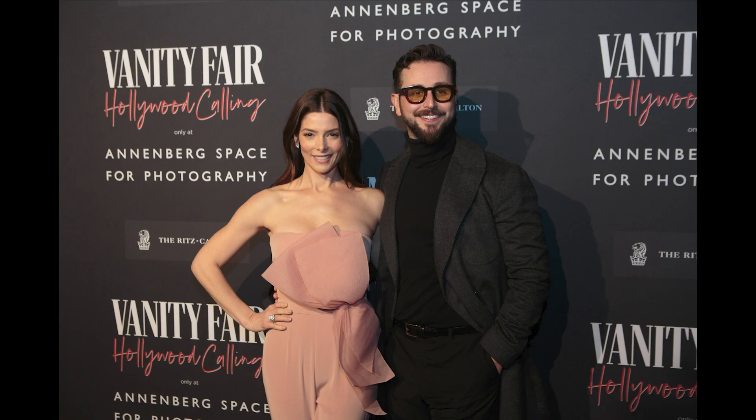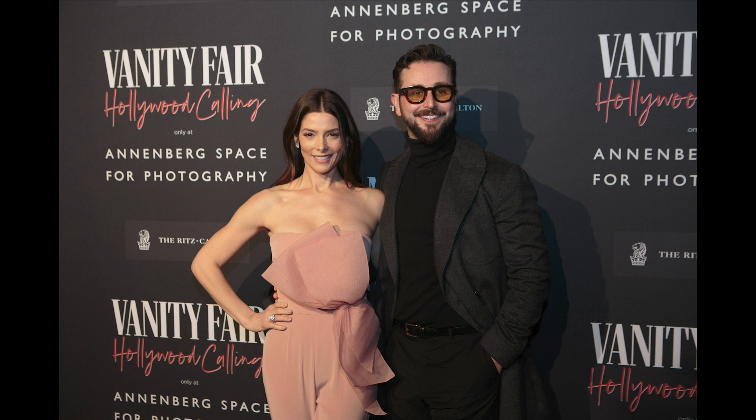Rather than show you guys in Lightroom all of my work, what I'm going to do instead is watch it as a slideshow along with you guys. This job was broken down into two sections. The first was covering the step and repeat. There was actually a second photographer there who was also a house photographer who got me this gig, and he was covering all the roaming photography stuff while I was covering the step and repeat.